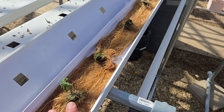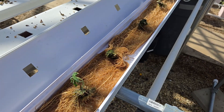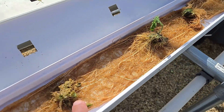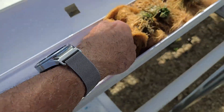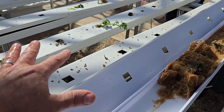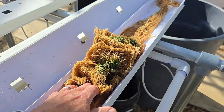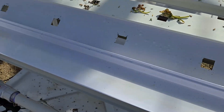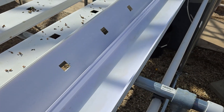Remember this: when you have dwarf tomato seedlings in an NFT system, initially you can have it running continuously for the first week or two. But when the plants look like they have a mature root system, put it on a timer so the roots aren't continuously sitting in nutrient solution and starting to rot. All that wilting we saw earlier — I thought it was end of season, but now I'm convinced the plants were slowly dying because the root system was continuously drowning in nutrient solution.